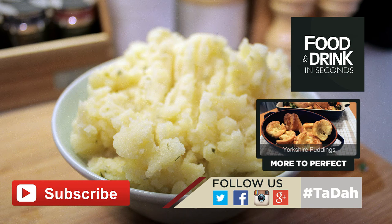Yes, we admit this recipe is not that interesting, but it's a good one to learn and perfect. The same thing goes for Yorkshire puddings — click on the screen now to watch that video recipe.